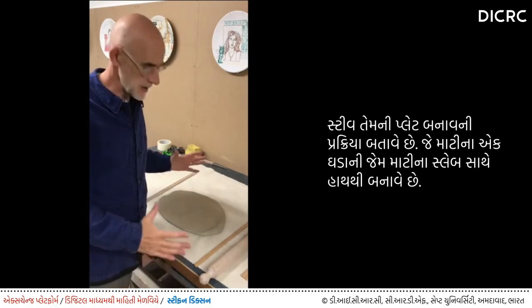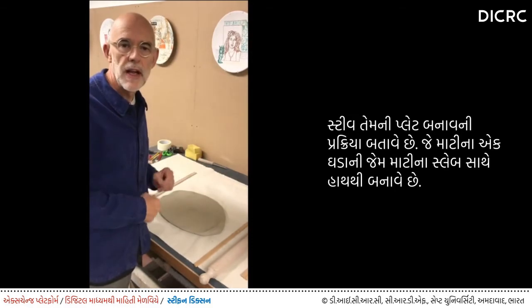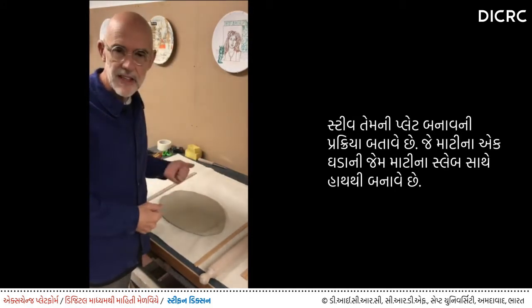I make my plates from slabs of clay. They're slab built on a plaster mould, and I build them almost like I'm building a freestanding vessel.